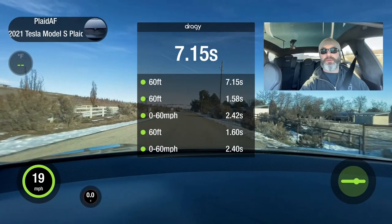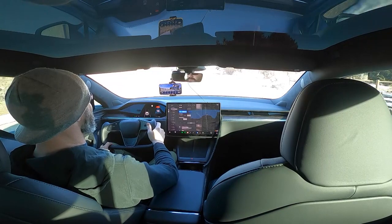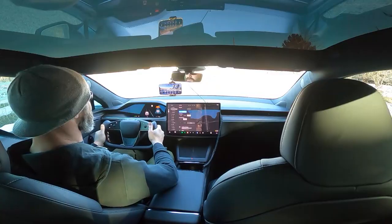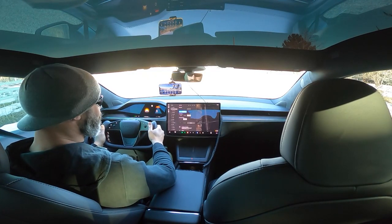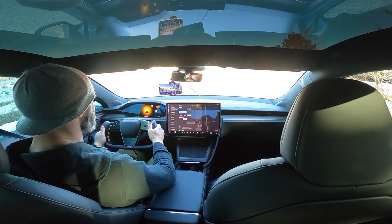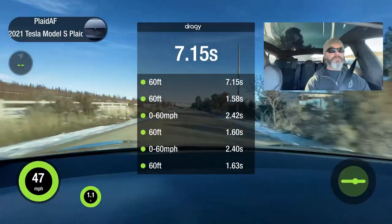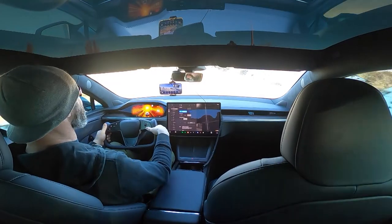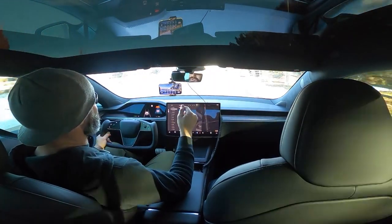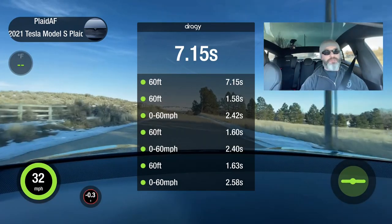Straight half mile, straight drag strip mode. Automatically it pops over in red — drag strip mode, peak performance red. Let's do a straight 0-60 real quick. Go. 60. That was 2.58. That's back to my normal, slower 0-60 time — 2.58 in drag strip mode.